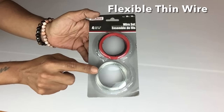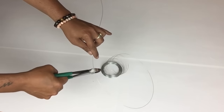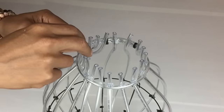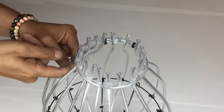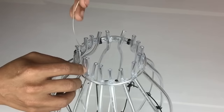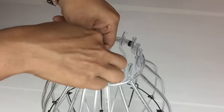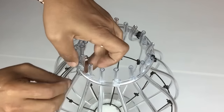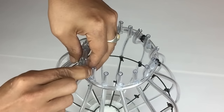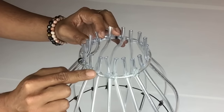Next I'll be using flexible thin wire that I purchased from Dollar Tree, cutting them into pieces. Then I'll put the wire in between each slot of the tubing and criss-cross them to hold each tubing in place securely. I use my bending tool to bend the ends of the wire down, and I keep repeating the same steps going around.